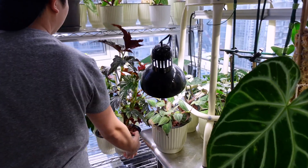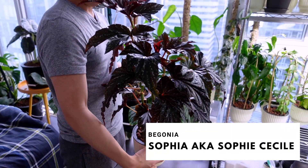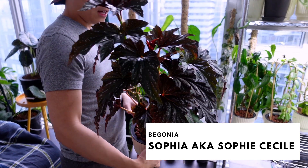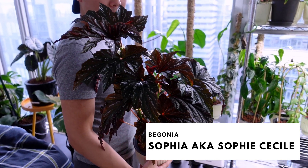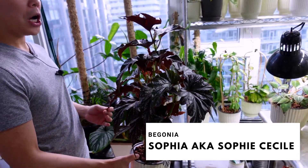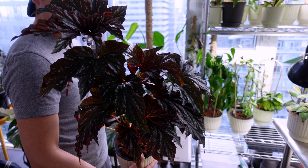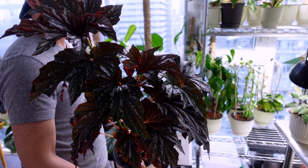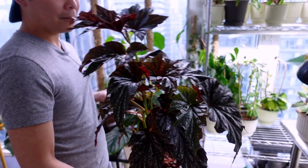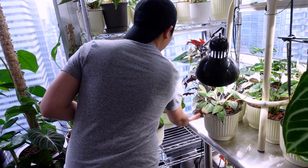Back here is my Begonia Sophie Cecile, or just Sophia. She looks really cute. She's an angel wing, or cane begonia — that's what people call it. She's huge. I don't know if I want to repot her; the roots are smaller. She's pretty happy now in the spot she's at with the grow light.